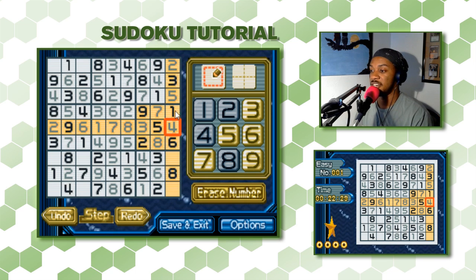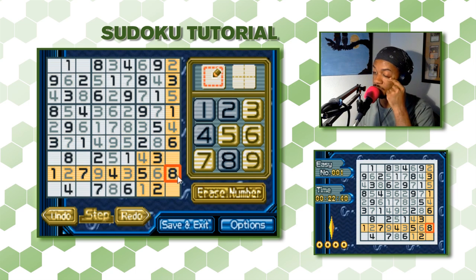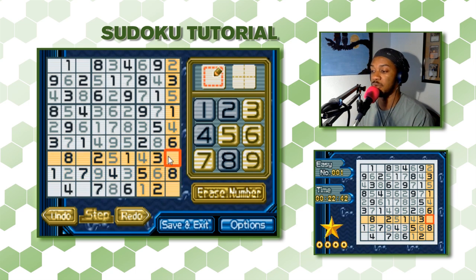Let's look at this column — we have 1, 2, 3, 4, 5, 6 and we're missing 7 and 9. One space can't be 7 because its row already has a 7 — so that space is 9, and the other is 7.